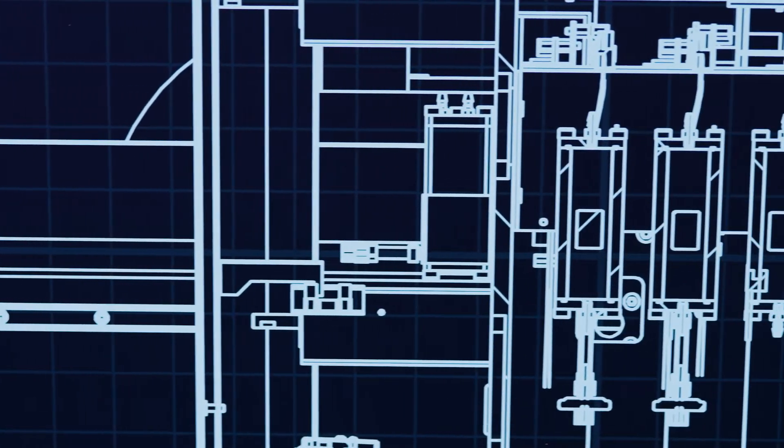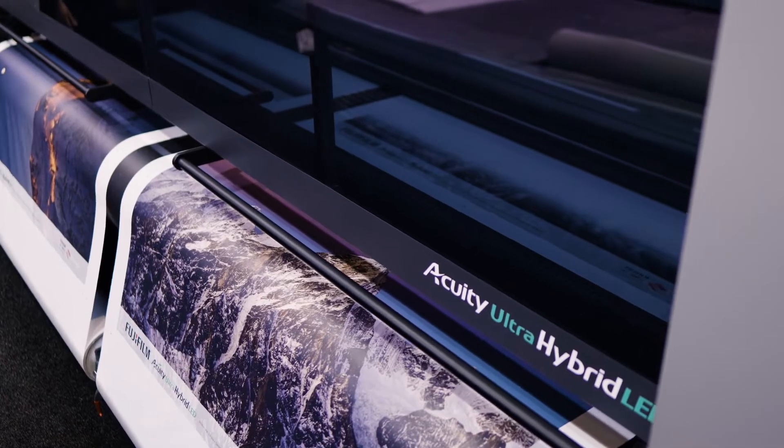This machine has been designed for our customers and provides them with a print-shot all-in-one printer, able for them to take on work on the roll and rigid sheets. We've designed this machine for the operators, making it as straightforward for them to use as possible.